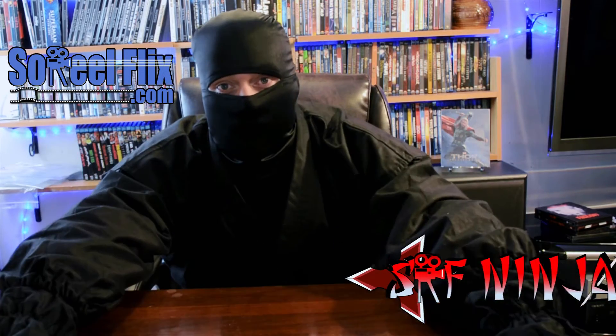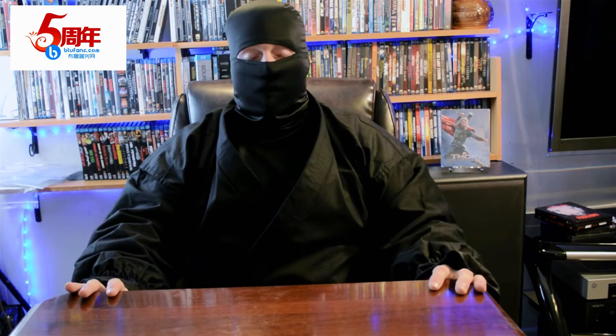Hello, it's RockNinja here from SoRealFlix.com. As you can see I have a different setup here — you've probably seen this before. You can tell from the table that I must be doing a review of some product, and yep, you got that correct. I was very lucky and happy to do this review. Just very fortunate that this company hooked me up with some samples to show you guys. I get to tell you what I think about them as well. The company is called Blue Fans. Check them out — I'll put the links down below on how you can get in touch and purchase these things.